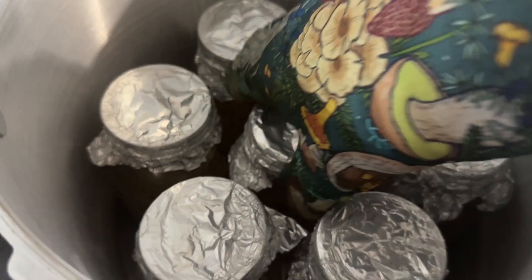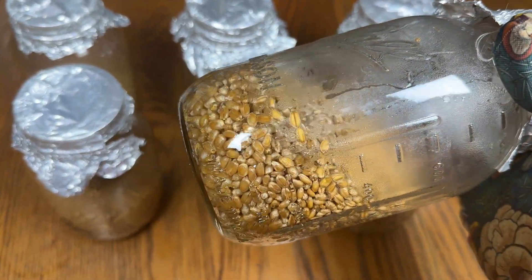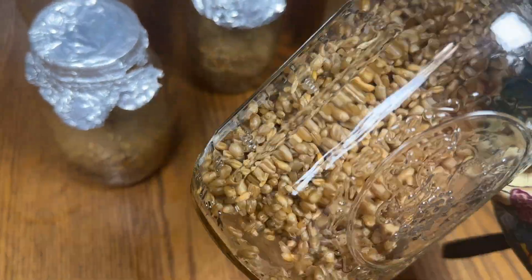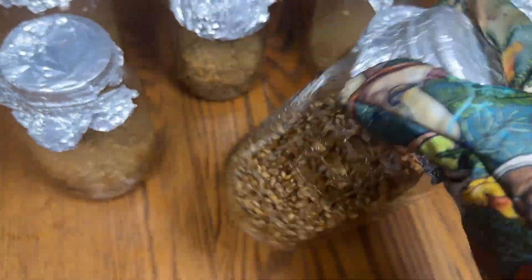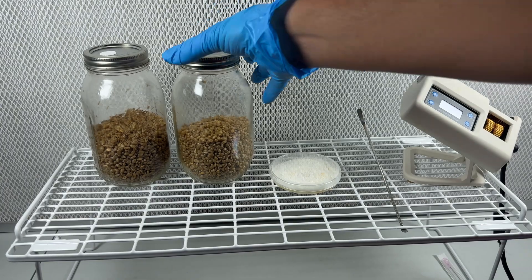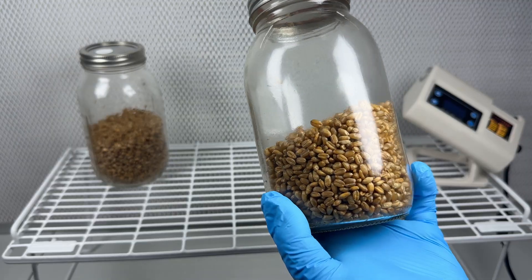After the pressure cooking cycle, this is what the grain looks like. Now we'll just remove them and shake the jars to distribute that moisture. We'll have to do this many times until it's all consistent. After shaking the jars a bunch of times as they cool down, this is what the grain looks like.